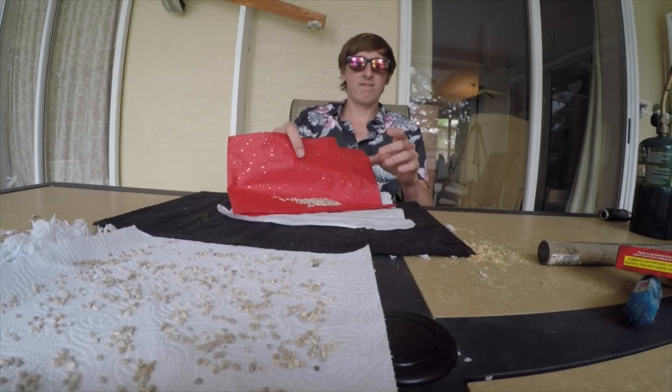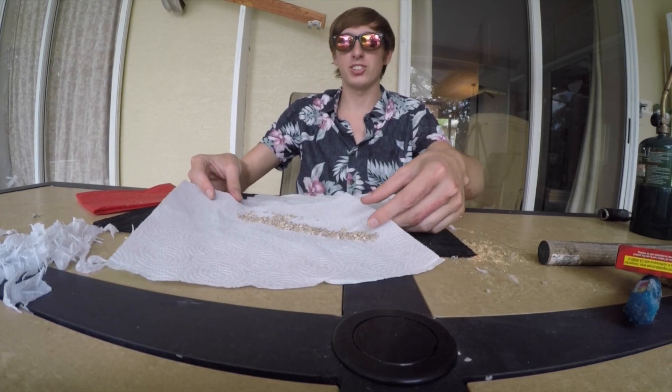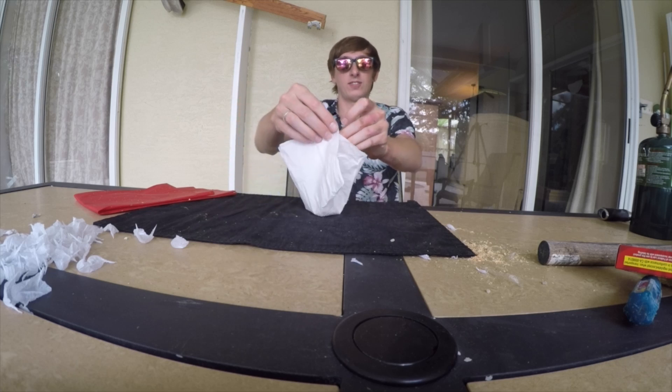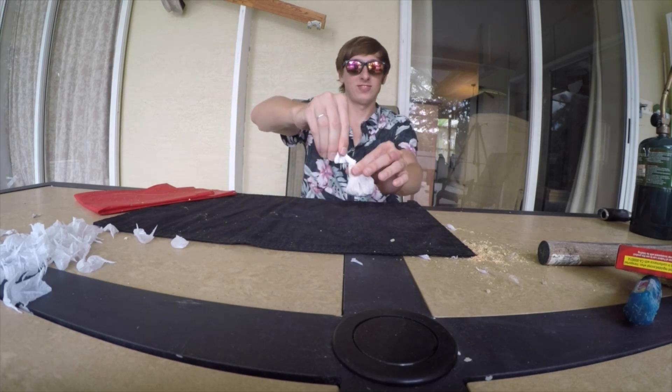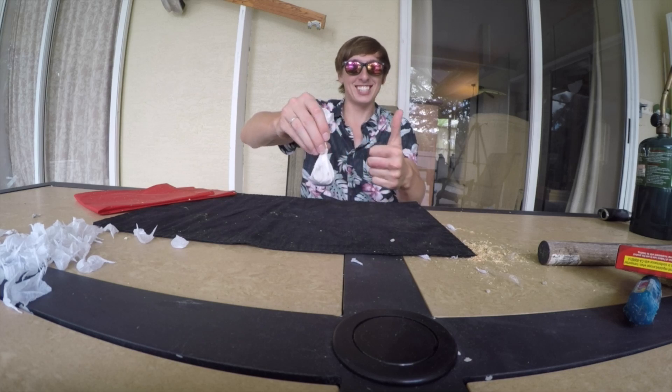I'm very nervous — I have no idea how to do this, and this is scaring the crap out of me. I eventually got it made. I was so sure it was going to blow up in my face, but now is the moment of truth: will 300 snaps start a fire?